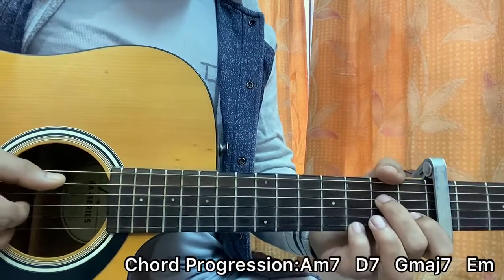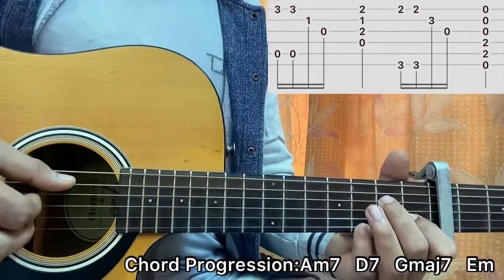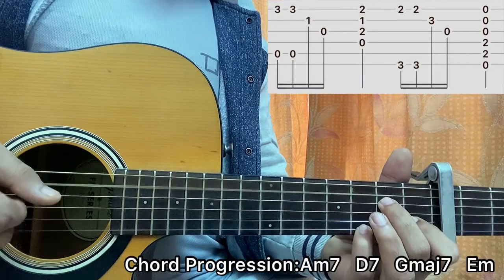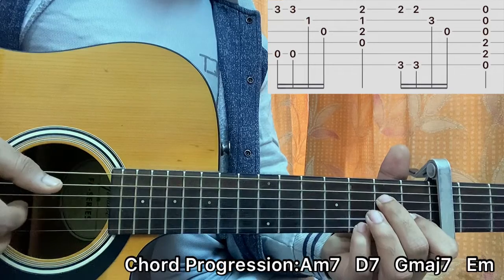Now, coming to the picking pattern: what I do is pluck the bass note and the high E string at the beginning, then repeat the same thing again, followed by playing the B string and the G string.